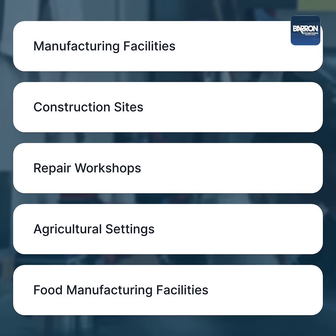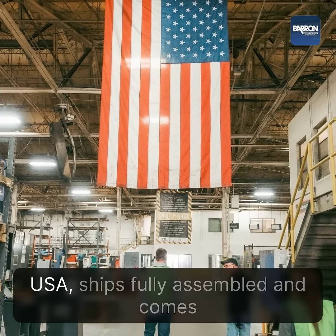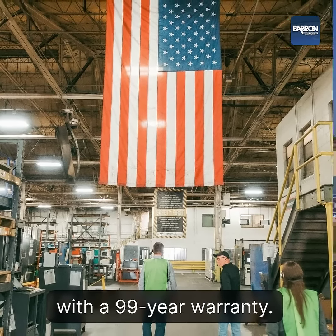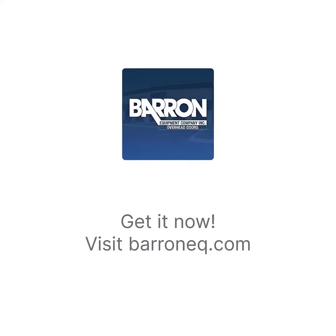Agricultural Settings and Food Manufacturing Facilities. It is proudly made in the USA, ships fully assembled, and comes with a 99-year warranty. Create efficient storage and ensure enduring quality with the Baron Ventilated Uniform Cabinet. Get it now!